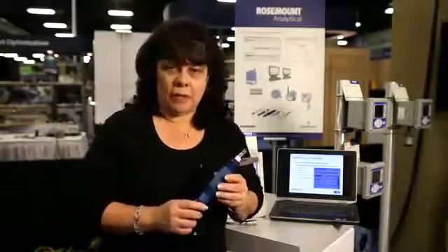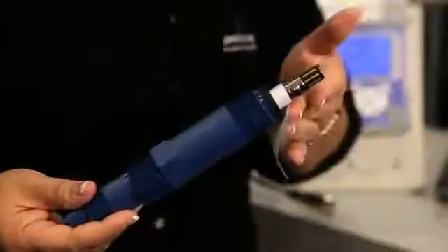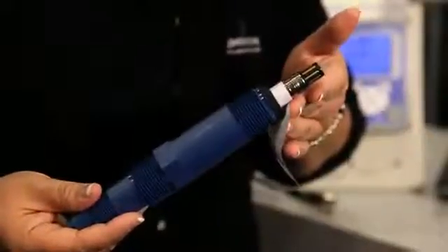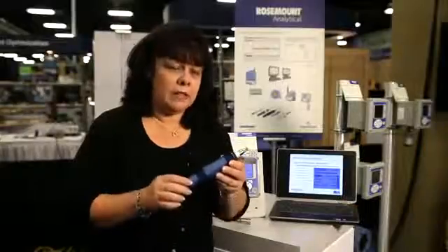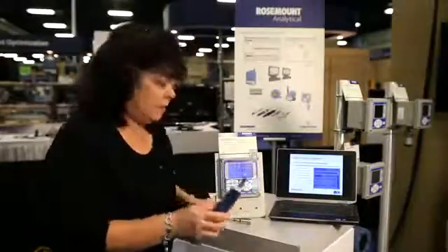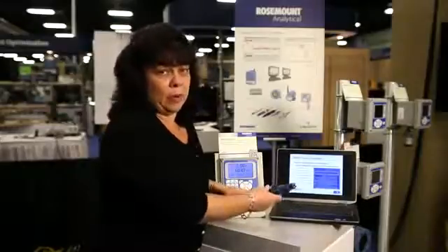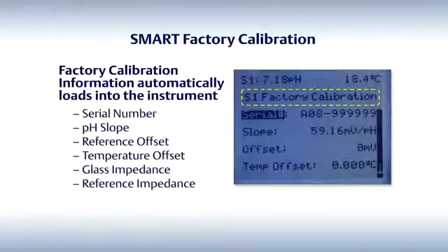Let me tell you a little bit more about the Smart Sensor. First of all, all of the factory calibration information is stored right inside of the sensor. So when you take the sensor out of the box, all you have to really do is take the sensor, plug it into the cable, and start measuring PH. Some of the factory calibration information includes the serial number, the PH slope, the reference offset, and the screen looks something like this.